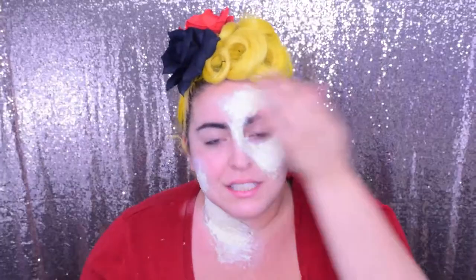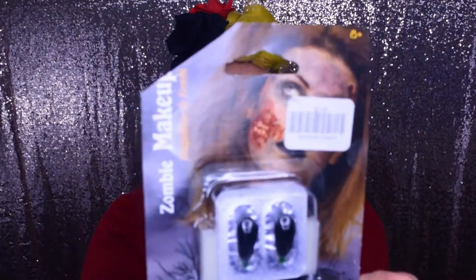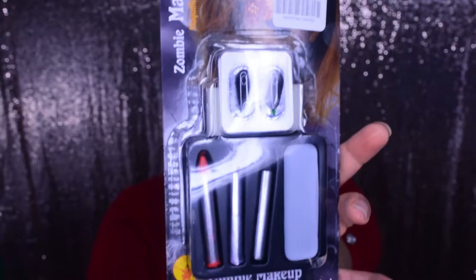Now the first thing I'm going to put is a light foundation all over so I can match everything to my skin. I got this set at a local costume store — it was $4.99 and includes blood and paint. The look I'm going for is like if I turned into a zombie on a fabulous day. I got this because it had a gray — I want to create a paler look through my foundation, so I'm going to put this gray color over my current makeup.